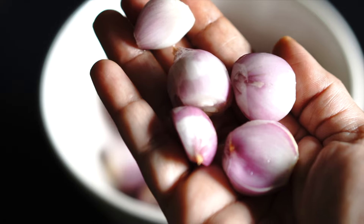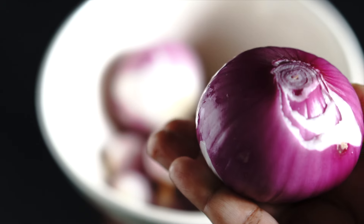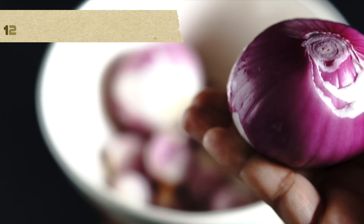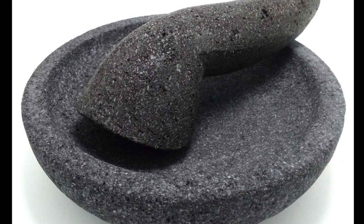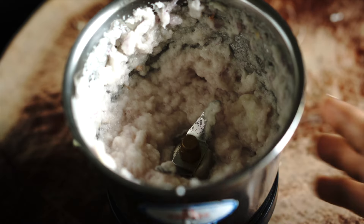For this you need 12 shallots — if you don't have shallots you can also use red onions. Traditionally the rendang paste is pounded using an Indonesian mortar and pestle, but I'm using my liquidizer here.